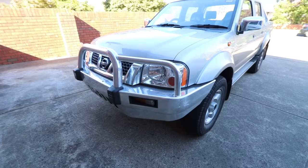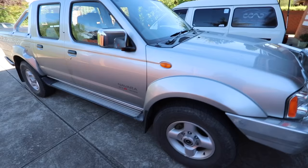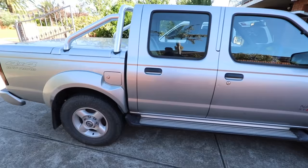Hey guys, it's Sandro here from Carcraft Auto Detailing in Melbourne. Today's video is part two of how to professionally detail a vehicle. In part one I went through how to get all the relevant information about the vehicle, do a pre-inspection and record all that info before any actual detailing begins.